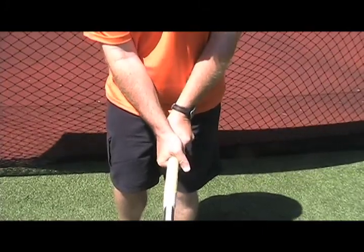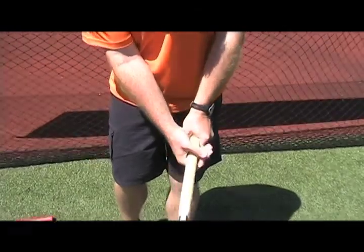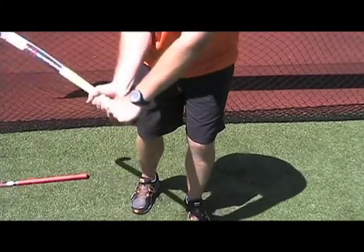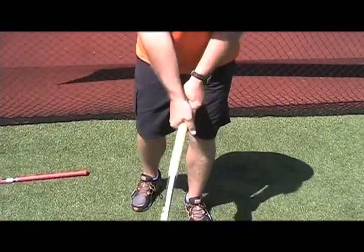So this is the V shape grip which allows you to have a perfect hit. If you look a little bit closer, this will allow my wrists to move very gently and allow myself to have a full swing, a full motion on my stick with a proper grip.